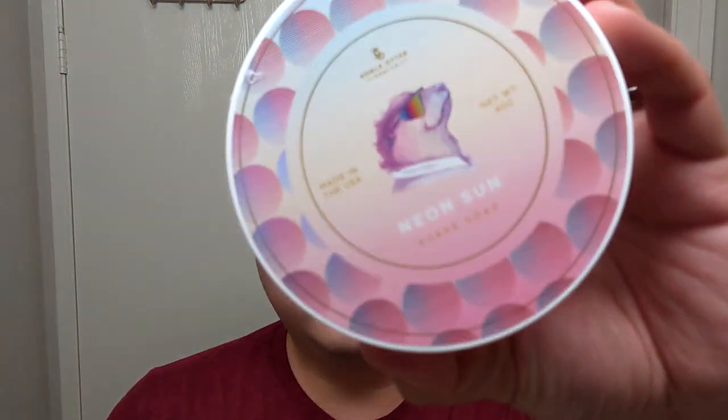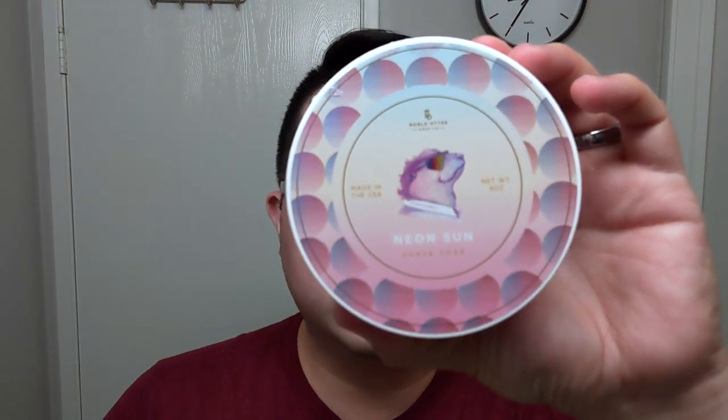Hey, what's up everyone. Gerard here with today's daily shade video. Today we have Noble Otter's Neon Sun.